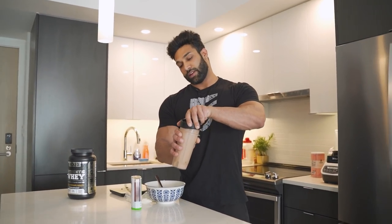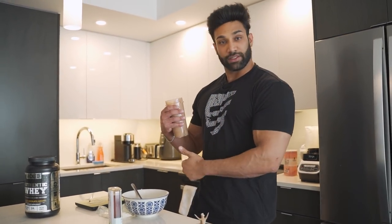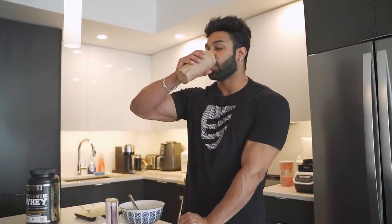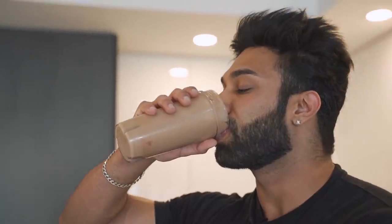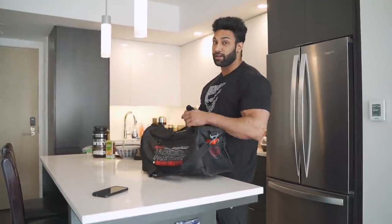I'll drink the first part, then mix the second one and drink that — and that's the pre-workout meal. All right, they're all set — I'll see you guys at the gym.